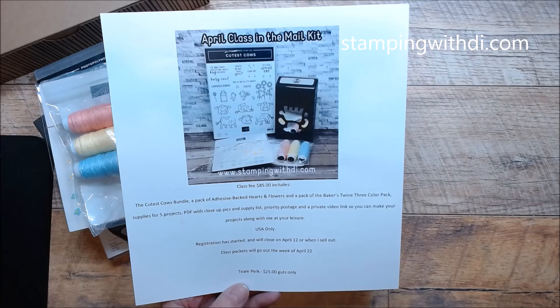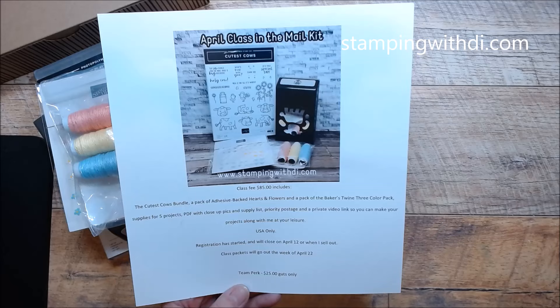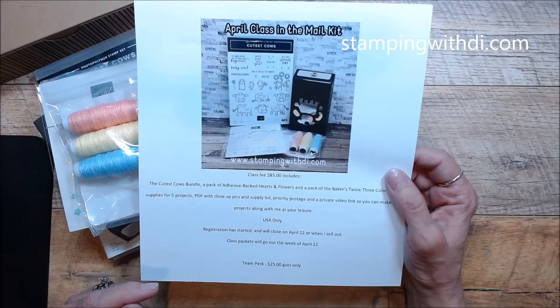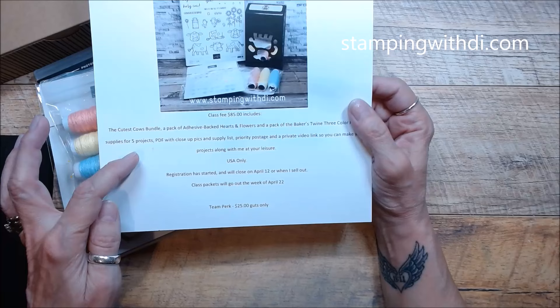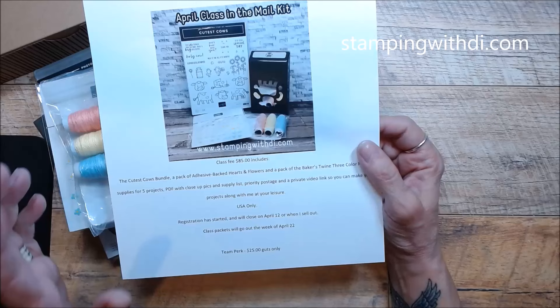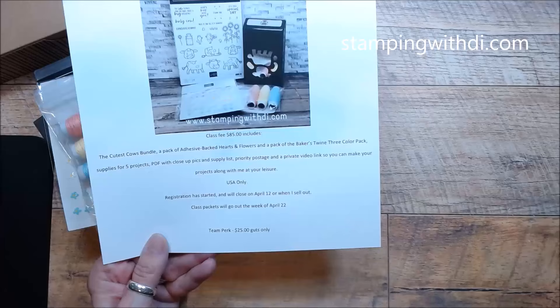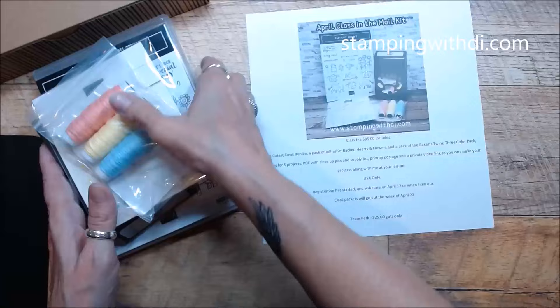Today is the last day and I'm almost sold out, so don't wait. If you already have this bundle, you can choose a different same-catalog-value item, as long as it fits in the priority envelope. If you are a member of my team, there's a team perk for $25 — they get the supplies, PDF, priority postage, and video link, but they order the stamp bundle themselves so they get commission and it helps with their quarterly minimums. People have even added it to their starter kit. Any questions, ask me — again, today is the last day.